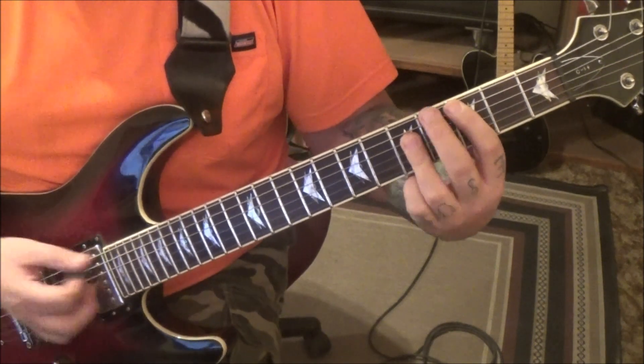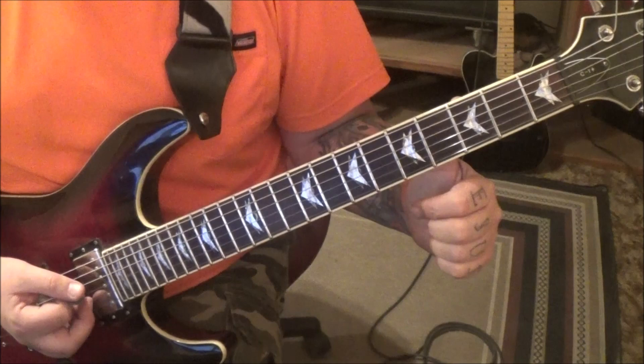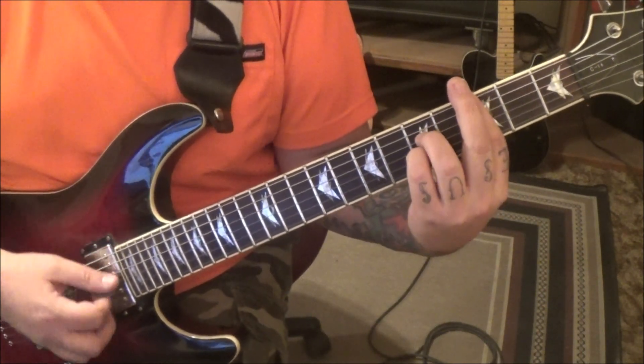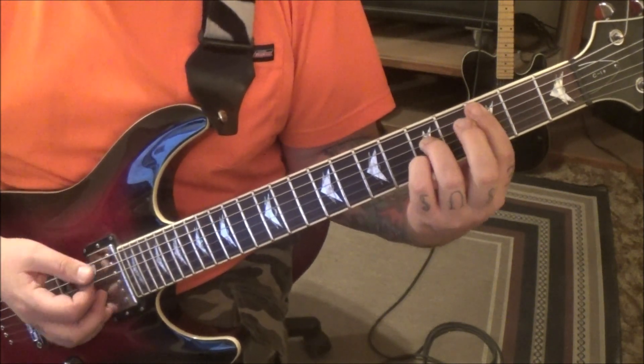Strum C7 with a G bass. Now, if you don't like the G bass, take it out — bar everything at the 3rd fret and go 5D and 5B. If you're not liking that, just don't play it, but it's in there.